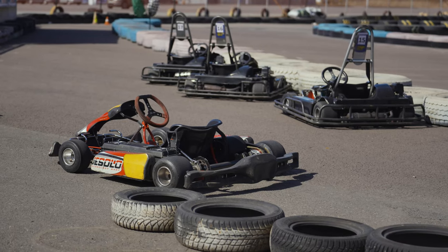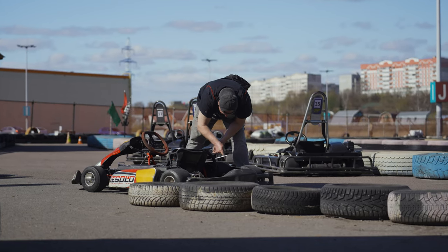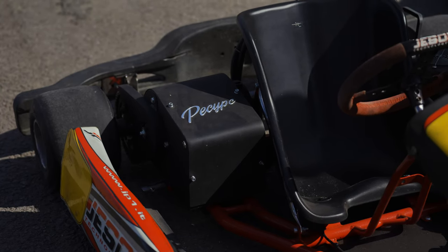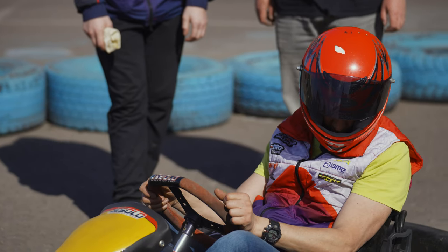If you have no problems at all at 3.5 — we also had a belt drive at 3.45 — this is the ideal ratio, at which the cart picks up the speed of 80–82 kilometers per hour.